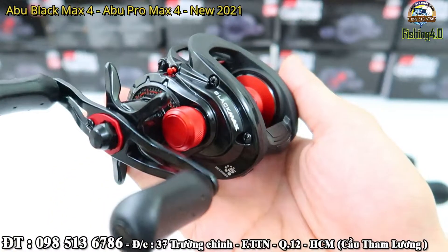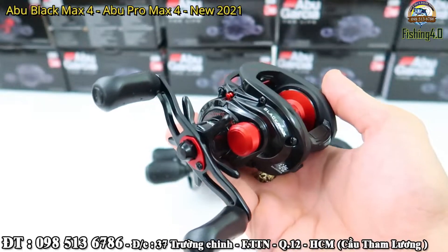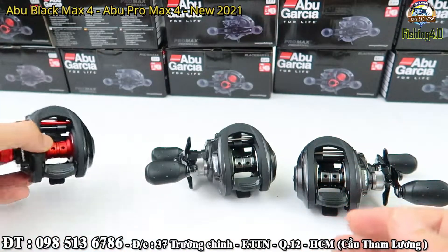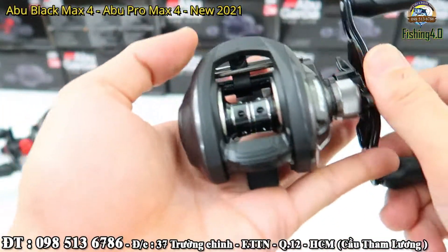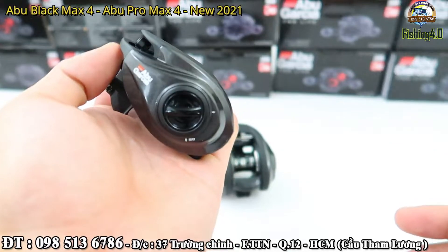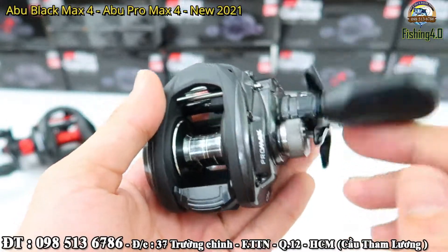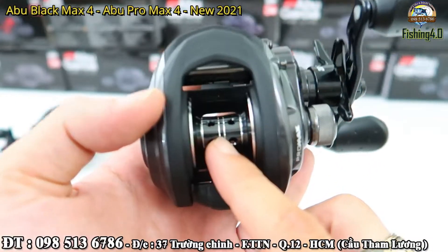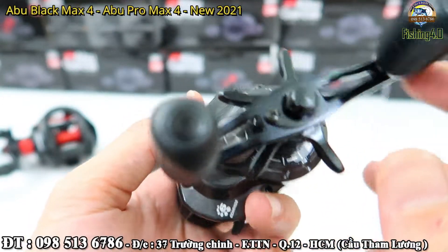Anh em nhìn thấy, rất là đẹp. Như cái bản 3 thì con Black Max này em không thích lắm, nhưng mà sang bản 4 này thì đẹp. Tất nhiên bản 3 em vẫn còn hàng. Bromax 3 thì em có tay phải thôi, tay trái em hết rồi. Con Bromax 4 này thì có sự thay đổi lớn về màu sắc: bản trước con Bromax 3 có màu vàng gôn, còn bây giờ những cái đường vàng thì được thay bằng viền trắng.